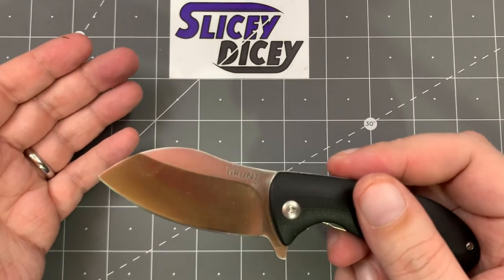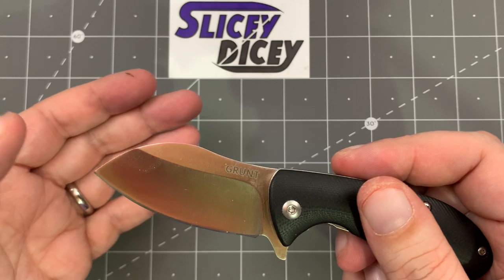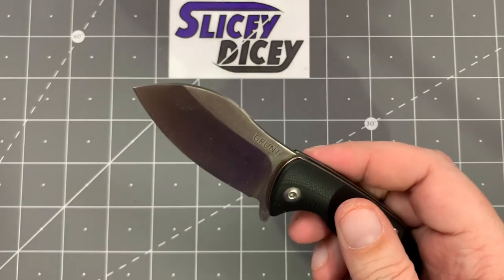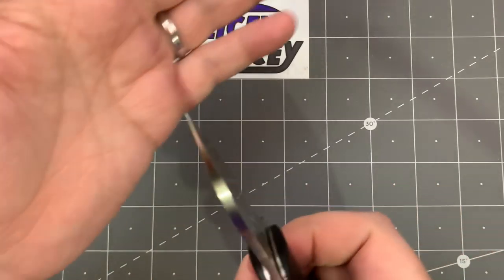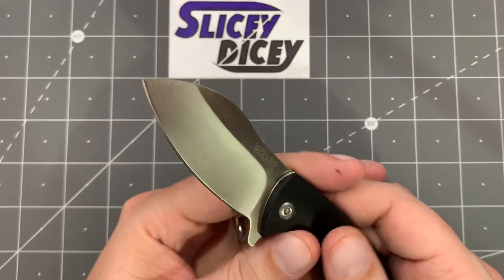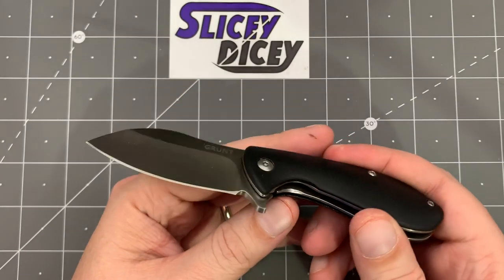It's kind of a sheep's foot blade — all belly. It works really well for daily EDC sort of stuff. The tip is very, very robust — you don't have to worry about that. Again, it's just an excellent little user.